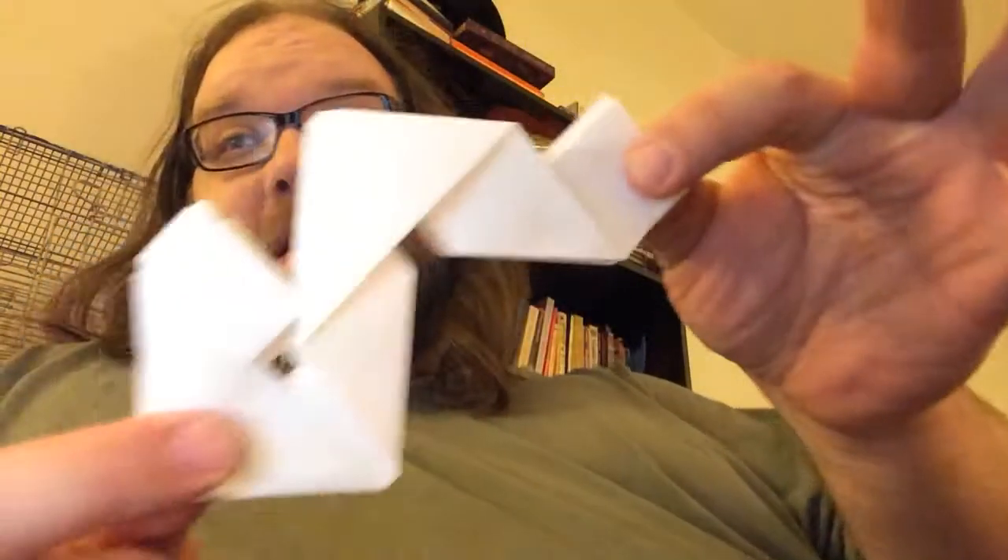Somewhere in my bookmarks I found some information about making a Miura fold paper. I looked it up, found a good video on YouTube, and I made this.